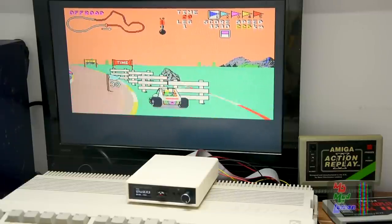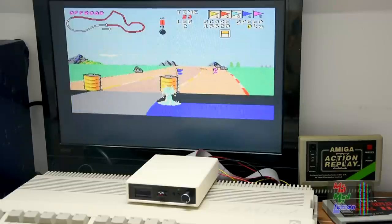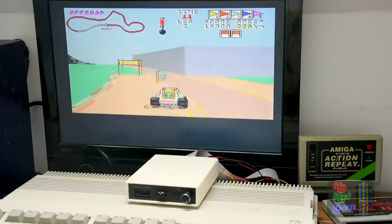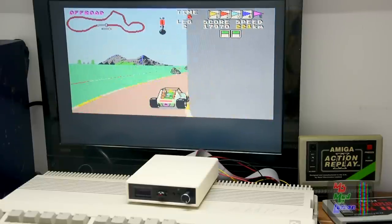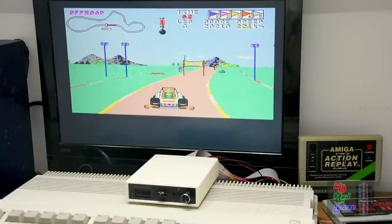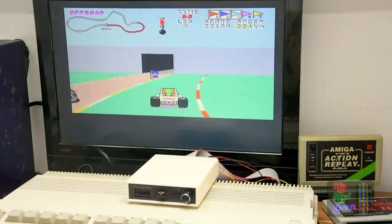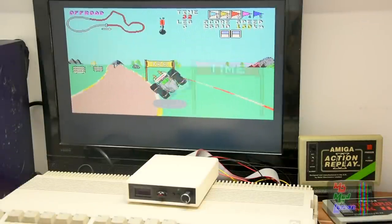So if you want to play Buggy Boy fast, or even Stunt Car Racer or something like that, this is perfect. By the way, if you want to watch my gameplay of this, I'll link to the description below. It's quite amusing how I compare the C64 version and the Amiga version. There was a huge hoo-ha on Twitter at the time and I was just trying to compare these two versions. It's kind of a feel-good video so I will link it in the description below.